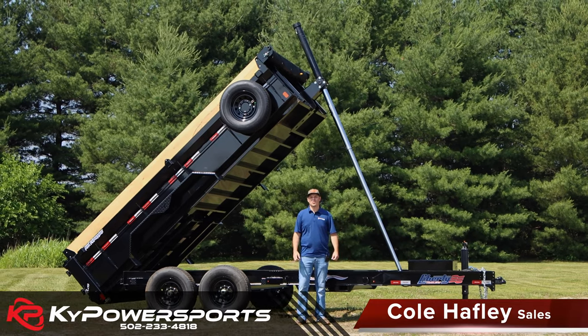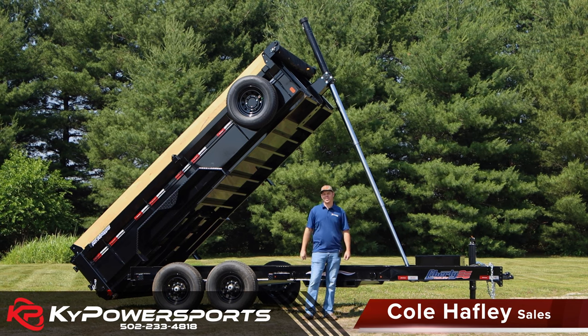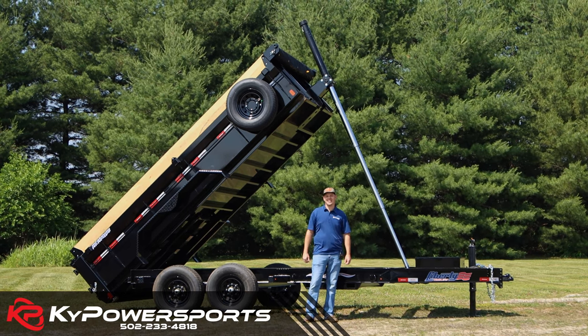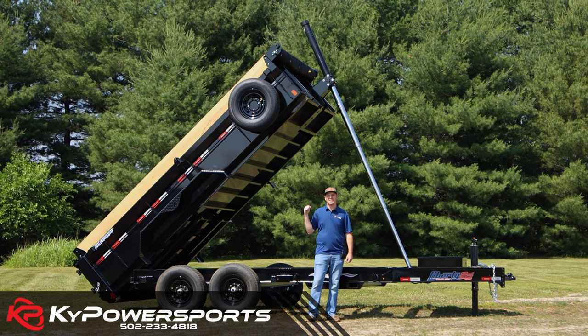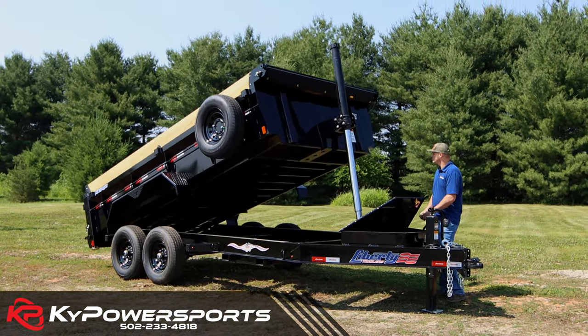What's up, guys? This is Cole of Kentucky Power Sports, and I have something extremely cool behind me. You big-time construction guys, this video's for you. If you've been in the market for an extremely high-end dump trailer, this new offering from Liberty — this is their Max Endurance model, this telescopic 14K dump — this is, in my opinion, the best telescopic dump trailer on the market.